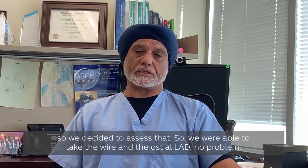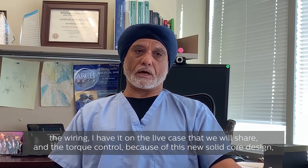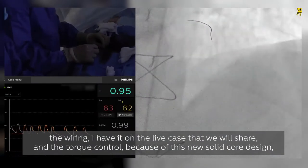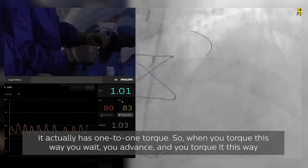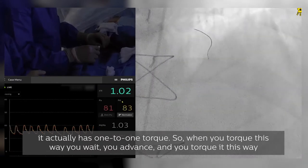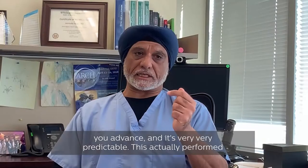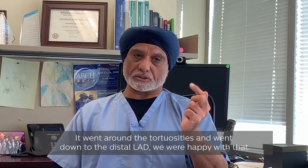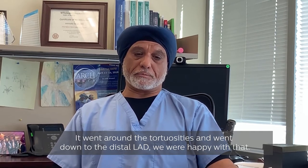We were able to take the wire in the distal LAD no problem. When we went into the mid LAD we thought we were going to have issues wiring it. Because of this new solid-core design it actually has one-to-one torque — when you torque it one way you advance, and the other way you advance — it's very predictable. This actually performed better than some of the workhorse wires, which was very impressive. It went around the tortuosities and went down to the distal LAD, so we were happy with that.